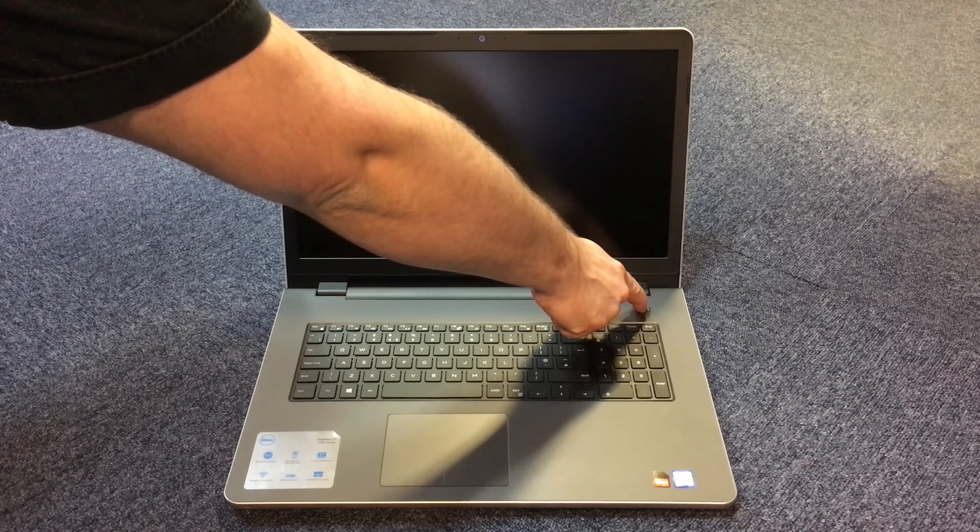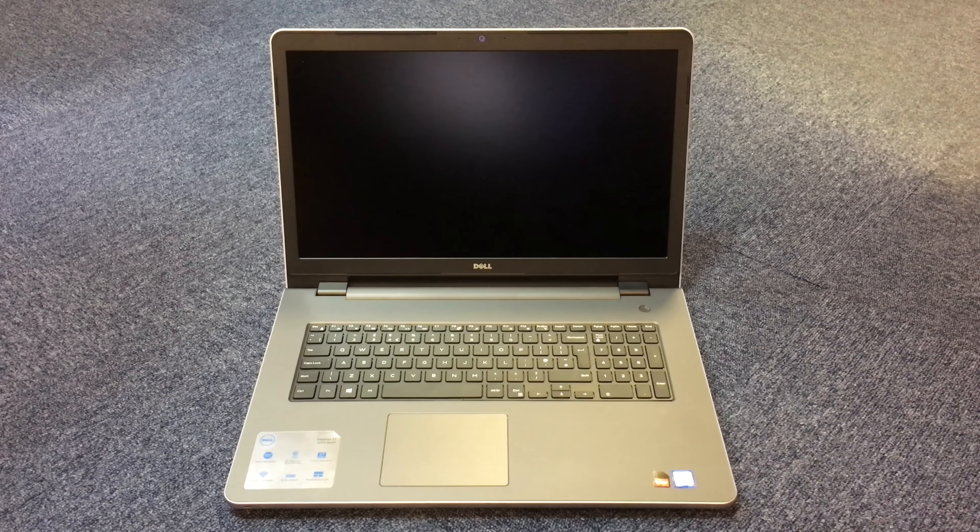Now we're just going to run some quick boot-up tests. Do bear in mind that we have replaced the stock hard drive with an SSD drive. This is the first time we've actually booted up this machine.